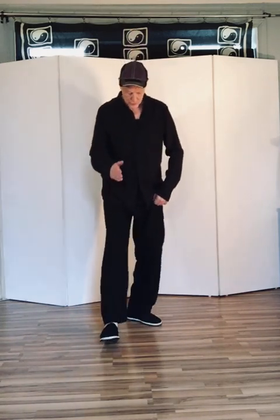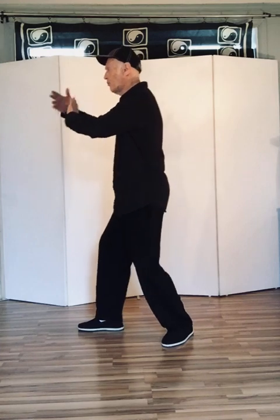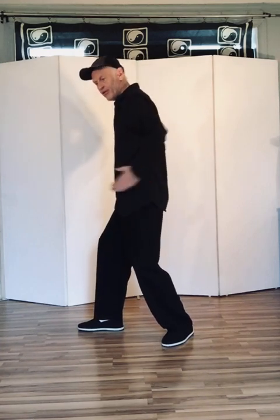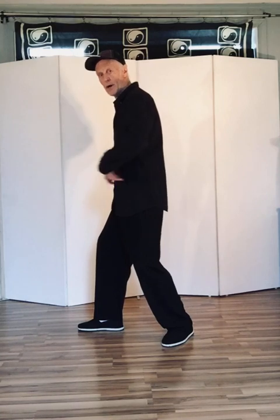Here you see me: the front foot is straight and my back foot is 45 degrees. Now let's say I'm going to do ward off to the right. I'm in ward off to the right and my hips are square — they must be really, really square. Let me show you what not to do: the movement is not finished if you're not square.